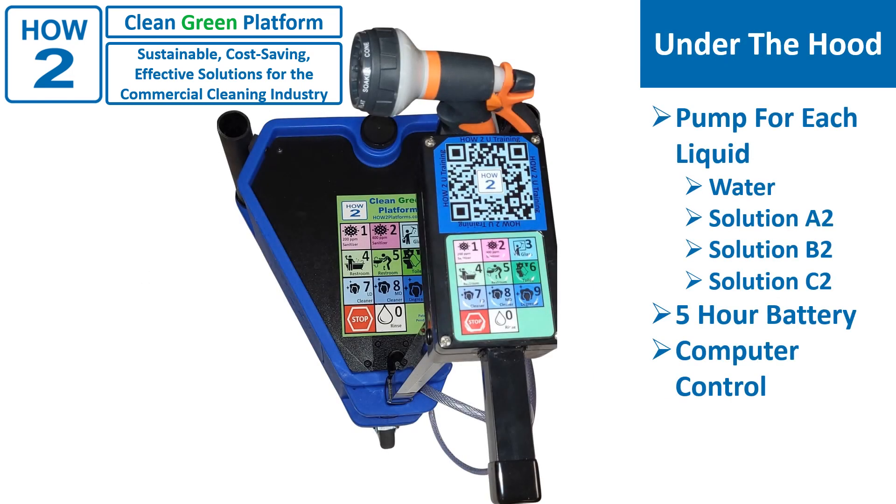So what's under the hood? This is not a boring old aspirator system. There's a pump for each liquid and control electronics. There's even a computer in some models and we are adding computers to all of them soon. Don't worry about the technology — that's what they have me for.